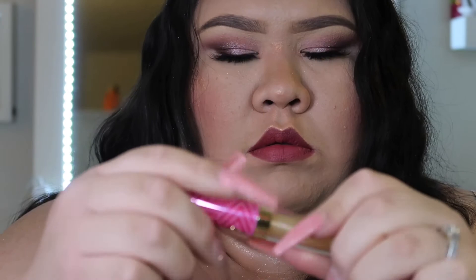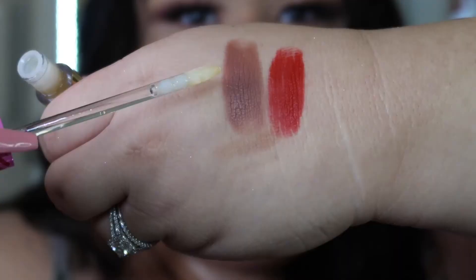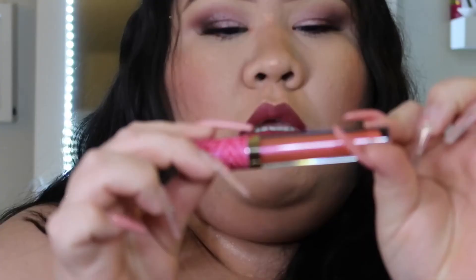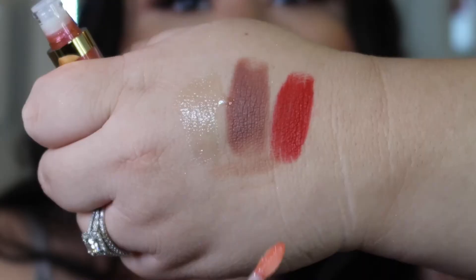We have two glosses here — this one is Girl Gloss and this one is Boss Gloss. It has a button and you just push it and it pops open. This one is a clear gloss, and Boss Gloss is the colored one.